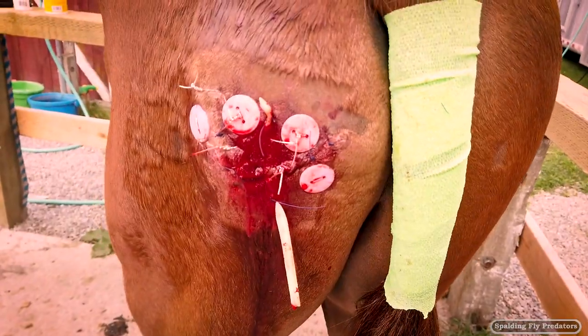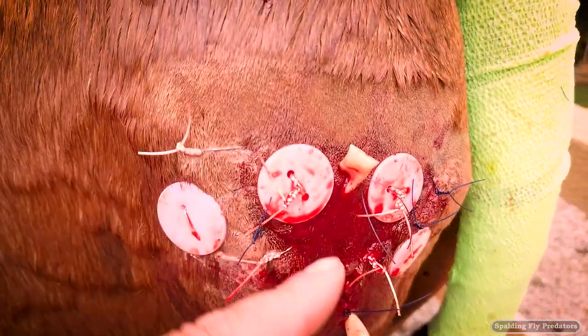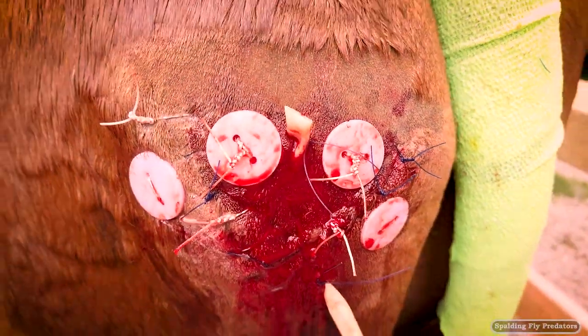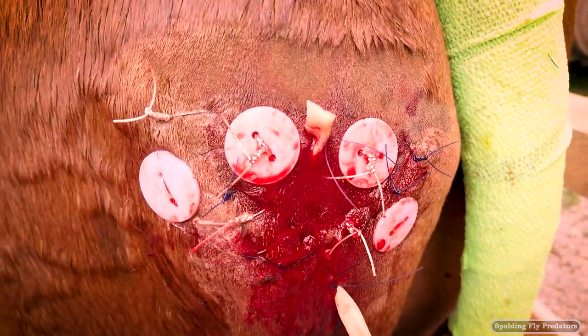This is the final result. We've got two tension-relieving sutures here and here, plus the drain. He ended up with a total of seven sutures plus the buttons and drain.